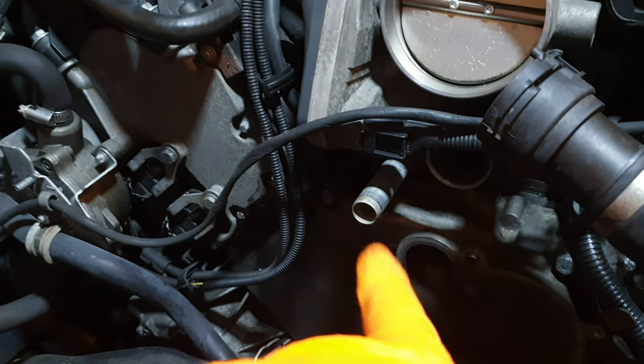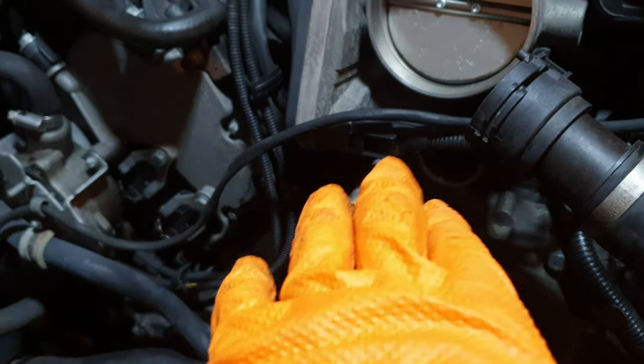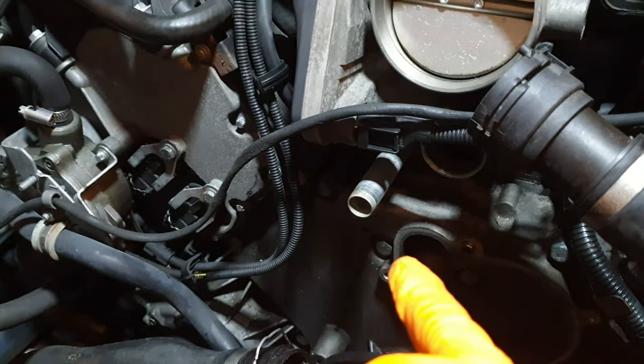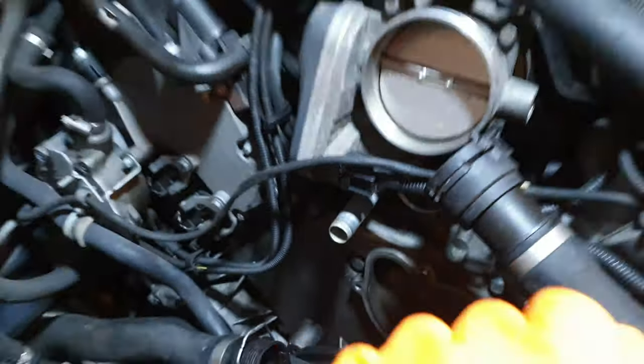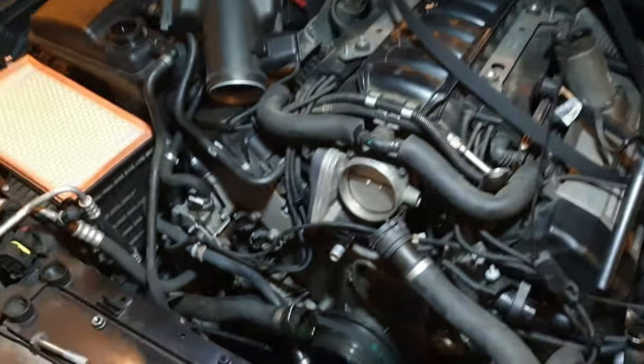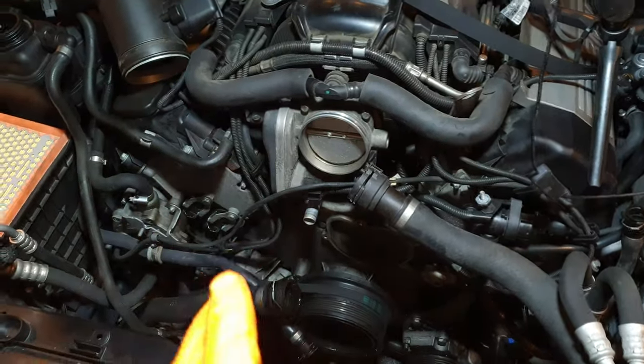It only does this under certain conditions. When the engine is running it doesn't leak out that hole — it's only when you turn the engine off after a good hot run, about 10 minutes after, that it slowly trickles out. This has gotten so bad, basically getting worse and worse over time, that I lose about half a liter of coolant every two or three days.